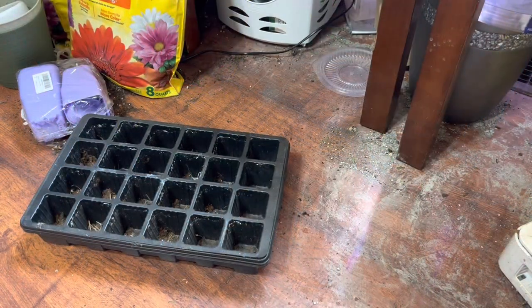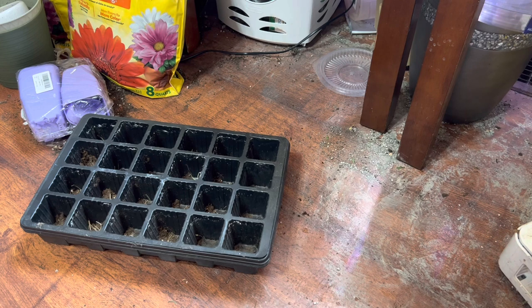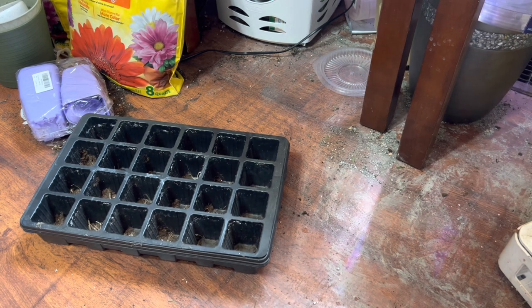Today I'm going to be starting my peppers for this year and I wanted to share that with you. I am in zone 6B, so we have a few months until our last frost date, but I wanted to get these started inside so that they're ready to go for the summer. Peppers can take a little while to germinate, so that's why I wanted to give them a little extra boost ahead of my tomatoes and things like that.